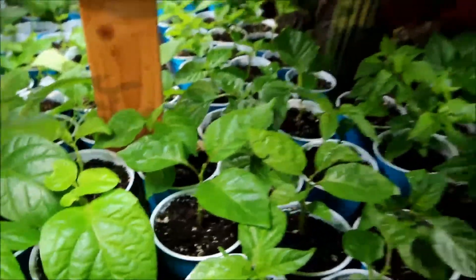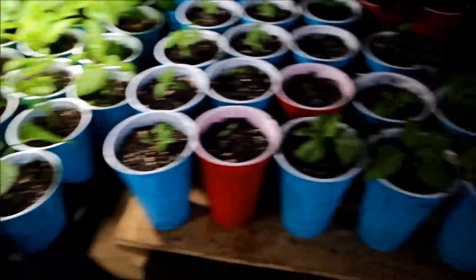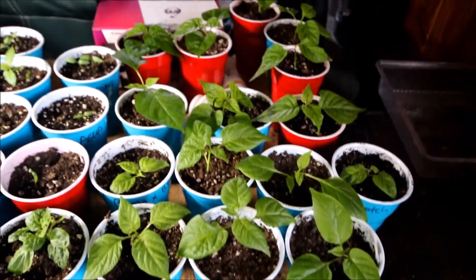I had a lot of them that were multiples in cups. I started separating some of them — I think a few more I just took out up there.